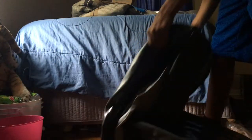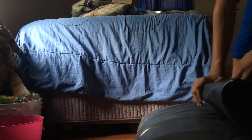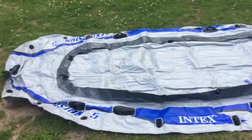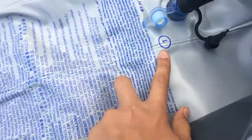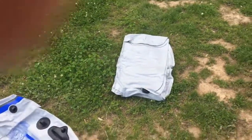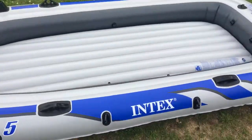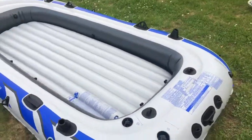Yeah, repair patches — so if you ever get a tear you can repair it. Now we got the boat out but I'm probably not going to be able to open it inside the house, so I'll see you guys outside. Got the boat rolled out — here's the pump and there's a seat. To fill it up you go to one, then two, then three, and then you're set to go.